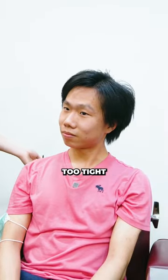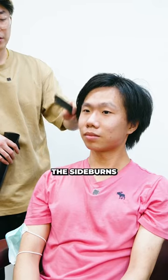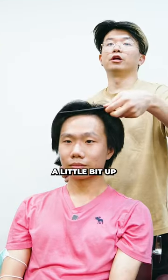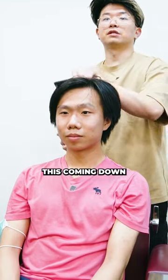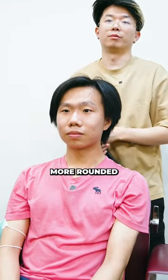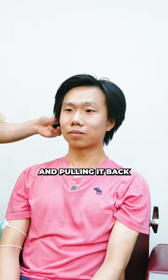You don't want to cut the sides too tight just because it's harder for you to be sitting down. Just taper up the sideburns, give you more of a cleaner look. Having your hair a little bit up and pulling it back would be best, and not covering your forehead. That's going to make your facial go a little bit more rounder. I want to give you more of a stronger face structure by having it up and pulling it back.